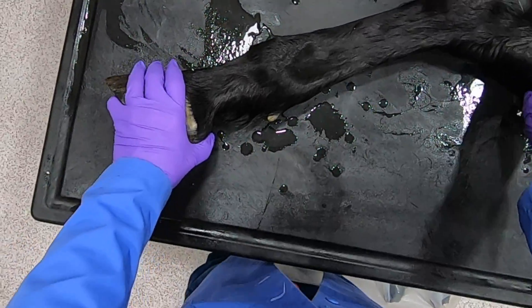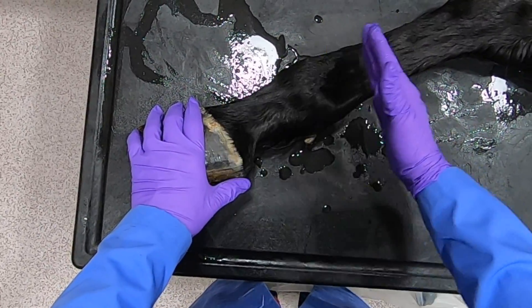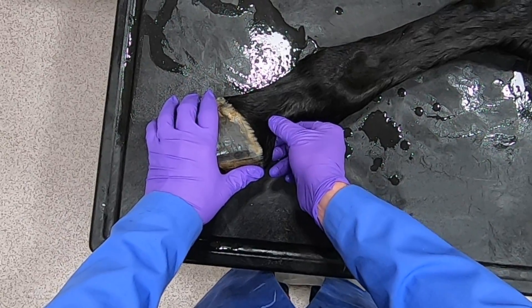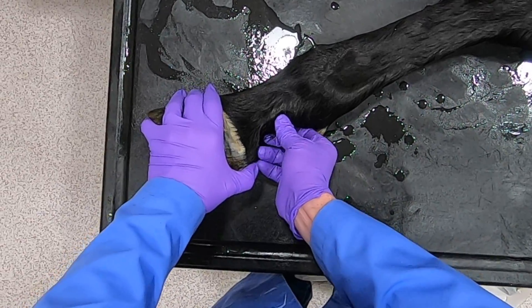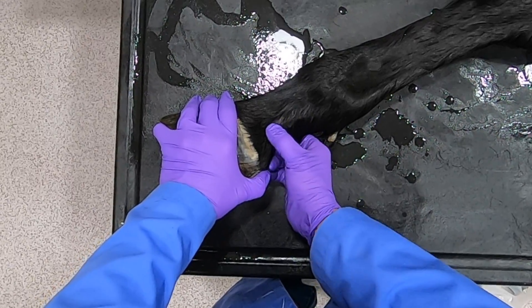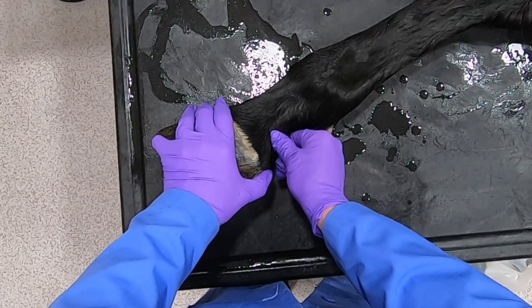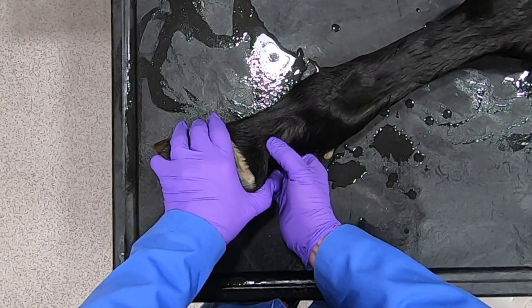If we're going to do nerve blocks on this animal, we want to start most distally and work our way up. We would palpate the ungual cartilage, and then proximal to the ungual cartilage and dorsal to the flexor tendons, inject to block the medial palmar digital nerve. This block will get the sole and the more distal portions of the digit.